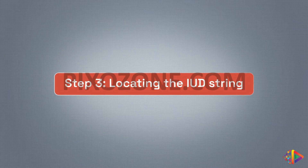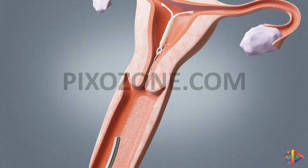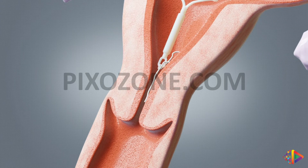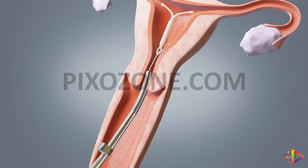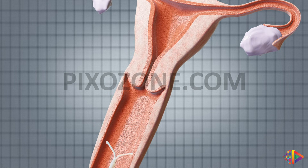Step 3: Locating the IUD string. The IUD's threads are typically found in the cervical canal or lower uterine cavity along the midline. Therefore, it's a good practice to begin your search in the upper part of the cervical canal. Advance the IUD remover into the cervical canal and open and close the jaws to search for the string of the IUD. Pull back gently to check if the device has been successfully grasped.